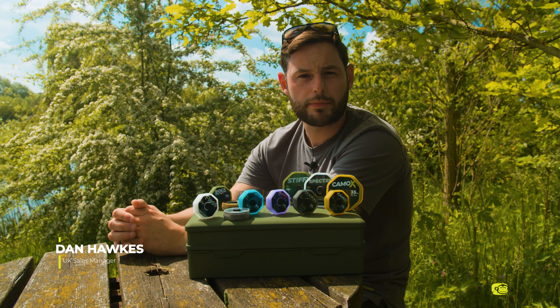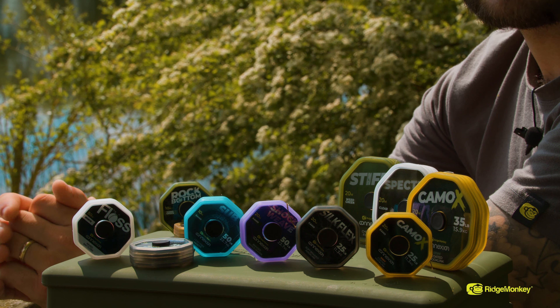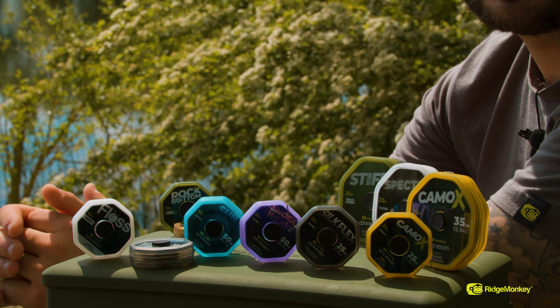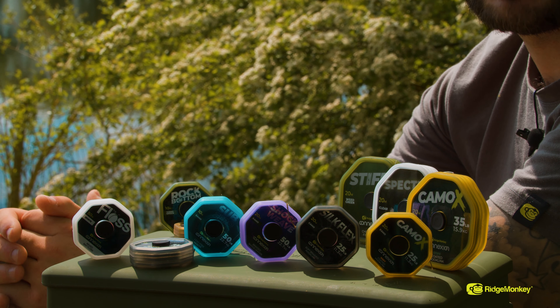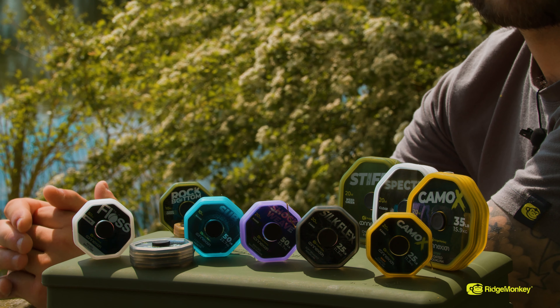At Ridge Monkey, the product development team have been working closely with our team of pro anglers. We're bringing to market a new range of terminal tackle in the name of Connection. There will be a range of bespoke, unique and what we believe to be the best hook links available on the market. I'm going to give you a little insight into each one of the hook links.